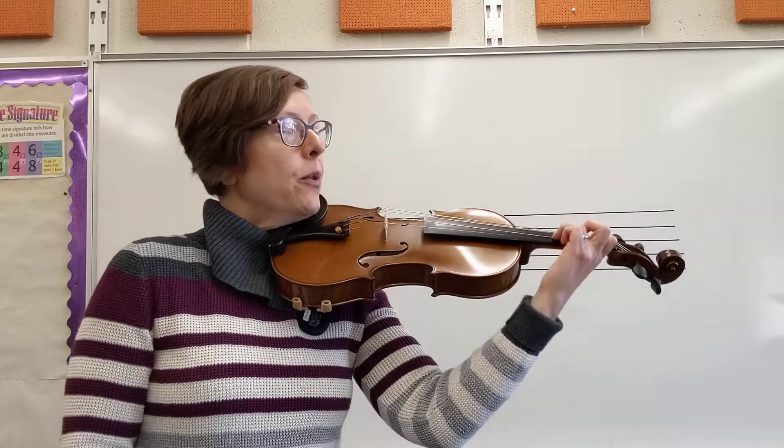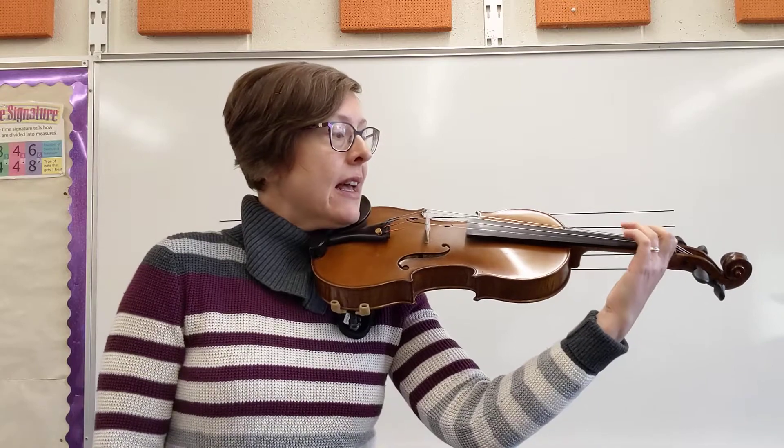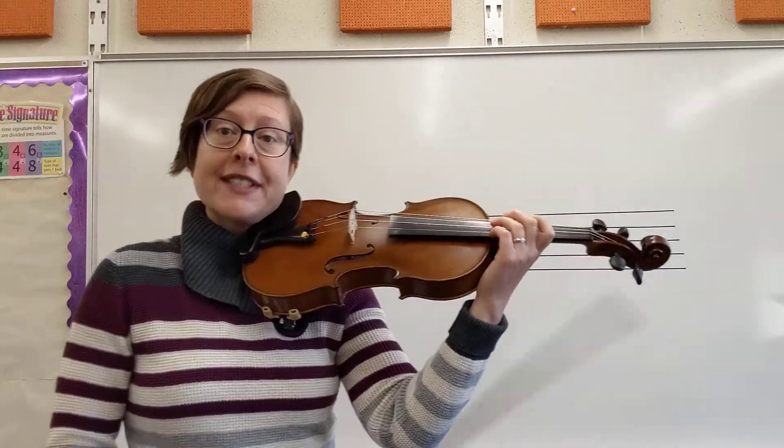I'm going to start with a little playthrough of lines 3 and 4. So I'm going to start at measure 9 and I'm going to end at measure 16.